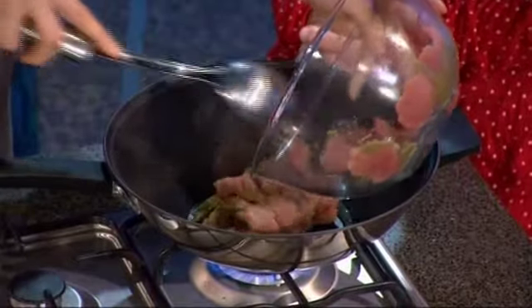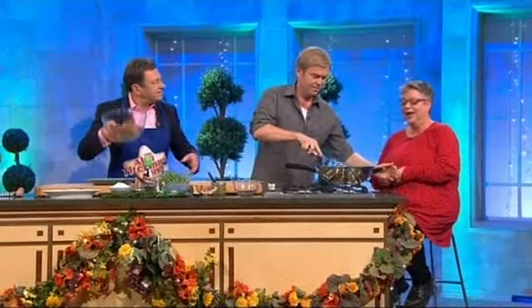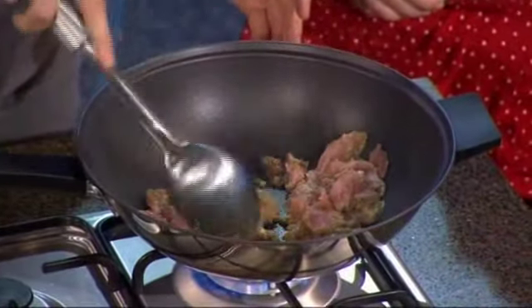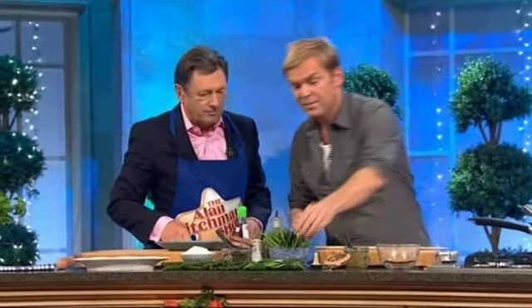When you're stir frying, the important thing is to get the pan nice and hot — it's really, really important. And just give that a sizzle. Basically, what you want to do is just colour that off. I'm going to cook that for a minute and then cook the rest of it.